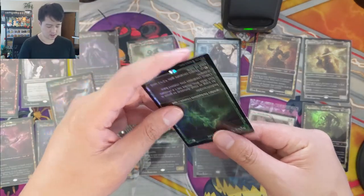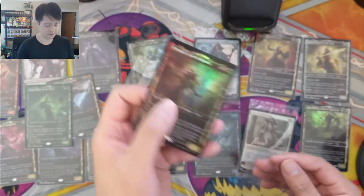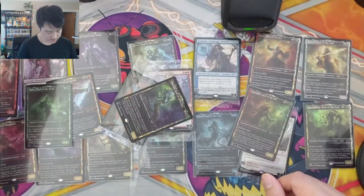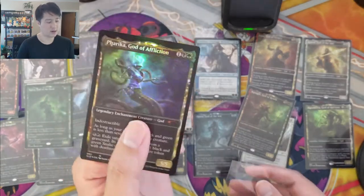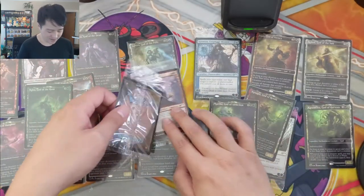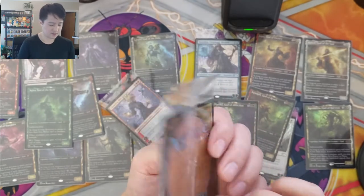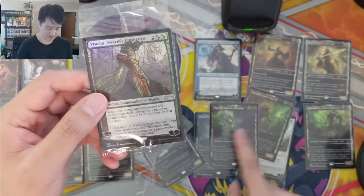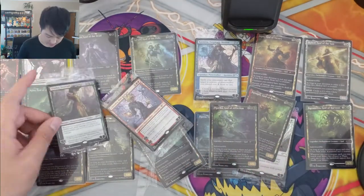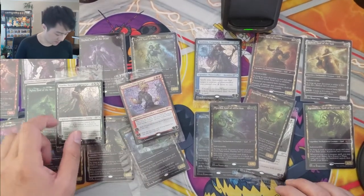For the last box we got a bunch of gods — Xenagos God of Revels, and finally Pharika God of Affliction. For our last stained glass planeswalker — I saw a Vraska somewhere — and we got Vraska Swarm's Eminence. Pretty nice! It does kind of tell you the rarity — we had some uncommons from War of the Spark. I don't remember where Fire Artisan is from, but Vraska and Swarm's Eminence are probably both from War of the Spark as well.